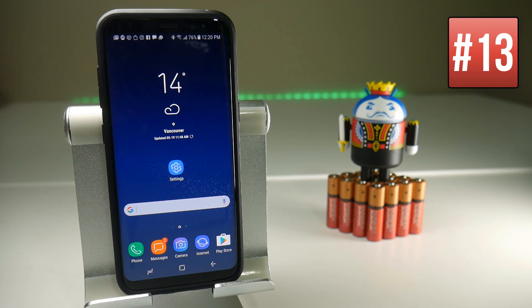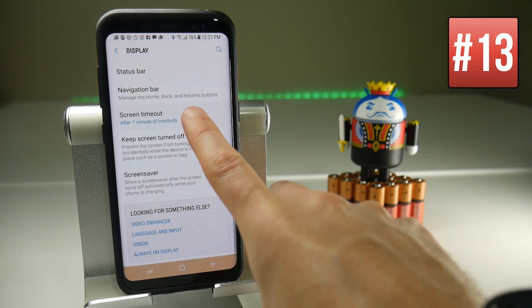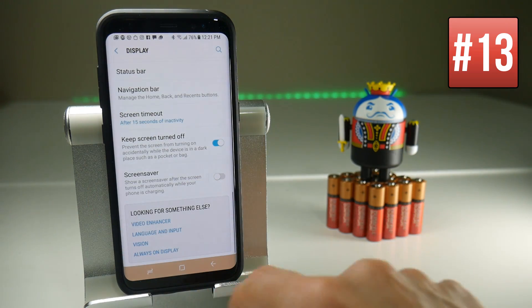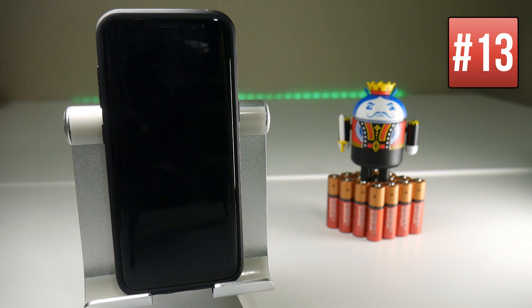When you've finished using your device you can leave it idle and it will eventually turn off the screen, but you can change this setting by going to Settings, then Display, scrolling down to the bottom, and you have Screen Timeout. If you put it down to something like 15 seconds, once you leave the device alone it's going to turn off very quickly saving you a lot of battery. If you leave it on for two minutes that's going to waste a lot of battery if you forget to lock the screen.